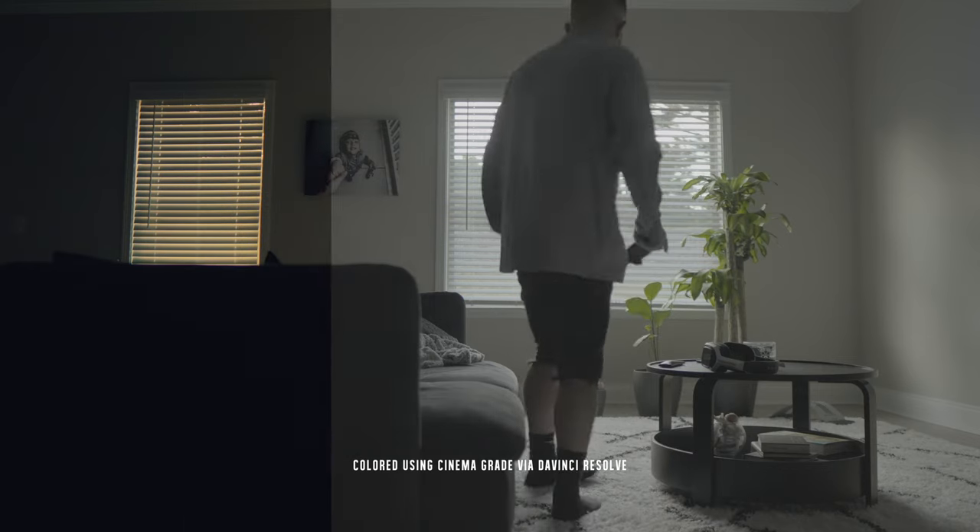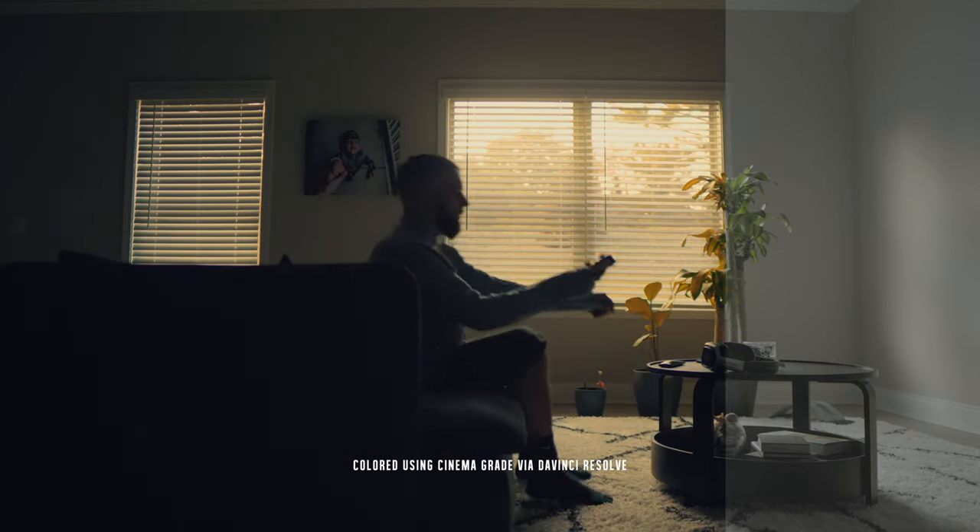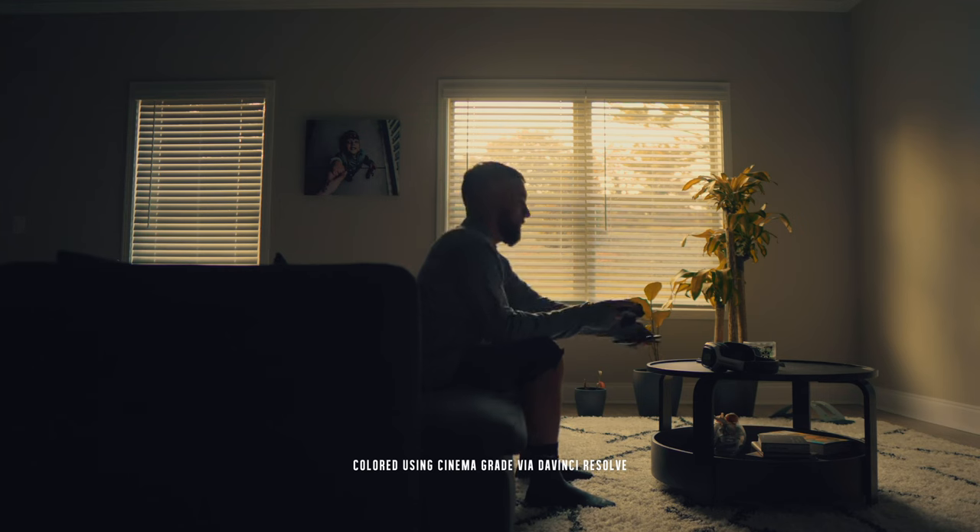Those were a couple clips from the FX30 that I had the opportunity recently to rent out, take down to the beach, get some shots with, play around with, color grade footage — all of the above. And honestly, I don't even know what this video really is. It's not really a review, but it kind of is. It's kind of like just an experiment video. I'm experimenting with a different camera, different system, different menus, just to see if I like it or not, or if I think it's a good camera.